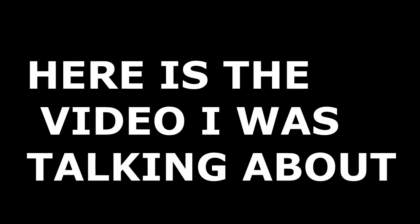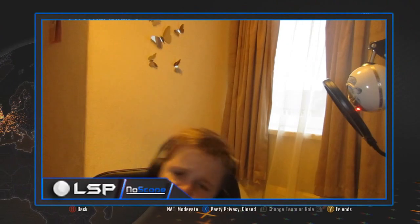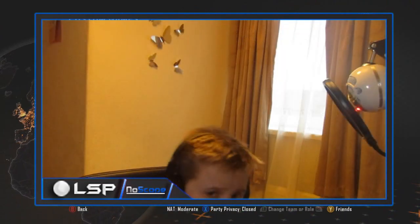Sorry for the inconvenience, and as always, stay late. Hey everyone, LSP LeakScreen today, and today we are bringing you another quick commentary.